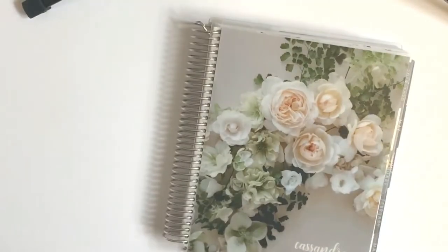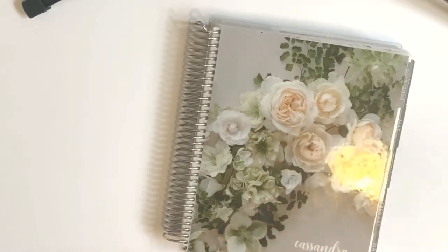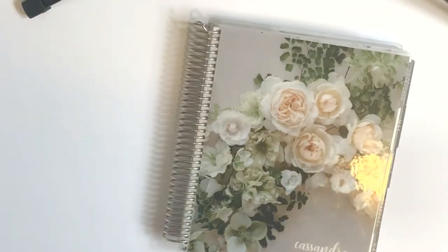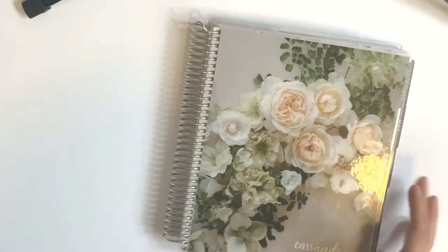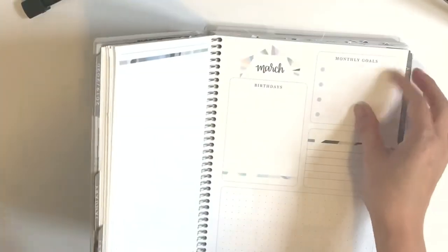Hey guys, sorry if you can see the feet but we are doing what we're doing. I know I haven't done anything in a while. What I want to do today is a Q2 flip-through because I have pretty much planned this entire time. I already did one for January, February, and March — I'll link that below — so let's get into April.